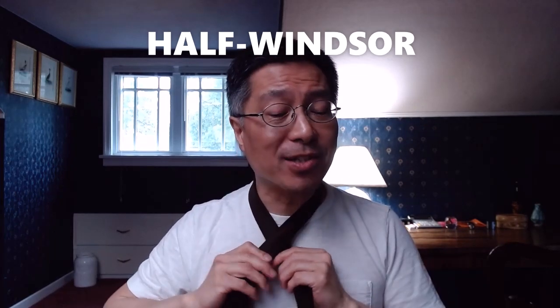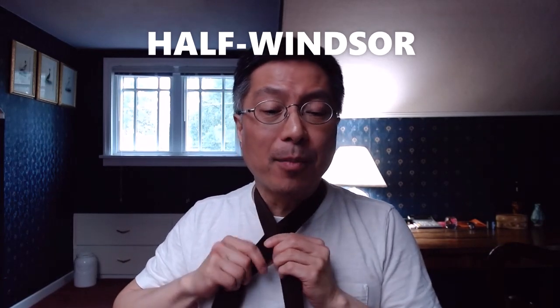Long big blade, short little blade. Take the big blade, cross the front. Then from behind, wrap it around the side.